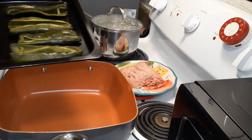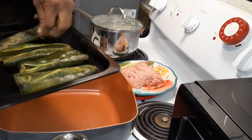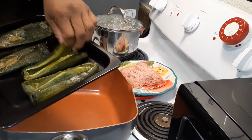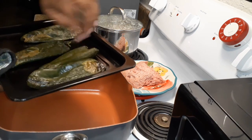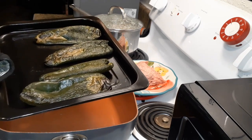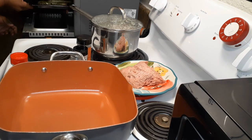Okay guys, our poblano peppers are ready! I flipped and cooked the inside as well — I wanted them really tender. This is how they look when you take them out. See how it's kind of blackened and charred? That is exactly how you want them to look.